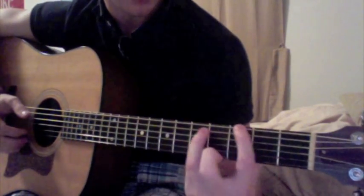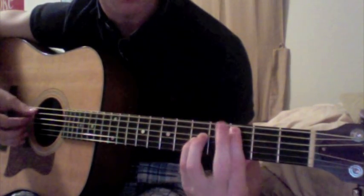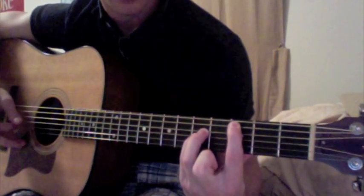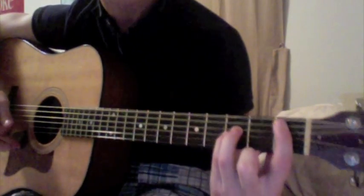The 3rd chord is the same as the 1st chord, but drop everything down a string. So now you've got open, 3-5-5. That's the 3rd chord. And now slide that down to 1-3-3, and there's your 4th chord.